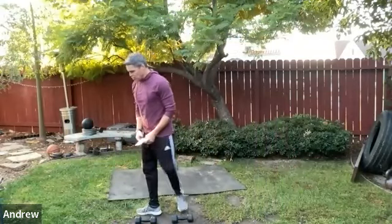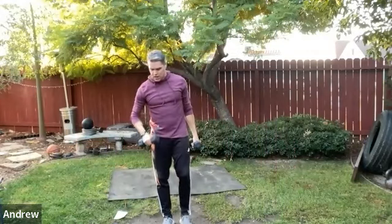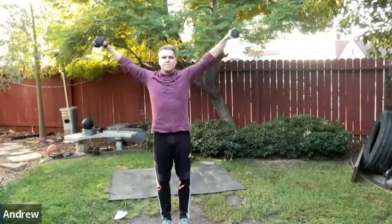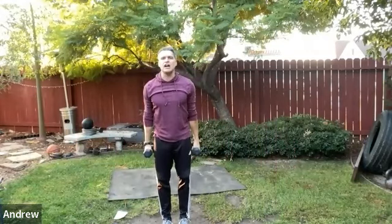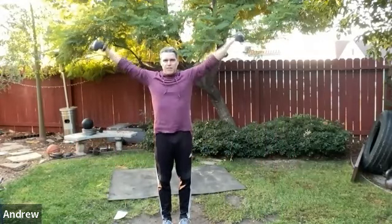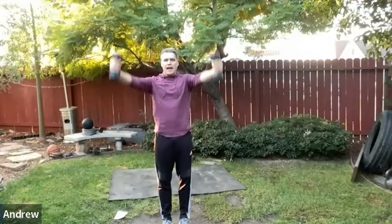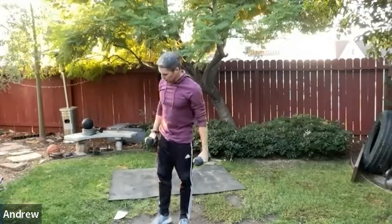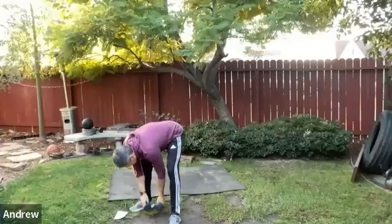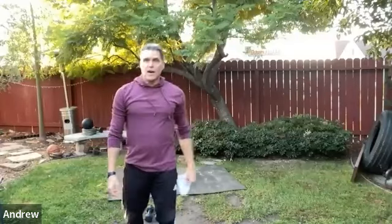Next movement is a combo: lateral raise into a front raise. Stand tall, go to a lateral raise, then take the dumbbells thumbs-up into a front raise at roughly a 45-degree angle. Lateral, then forward.